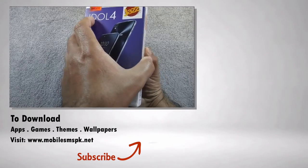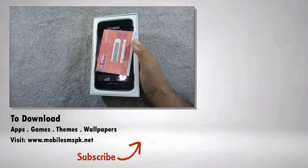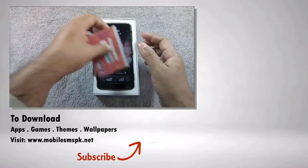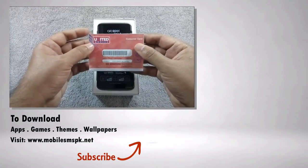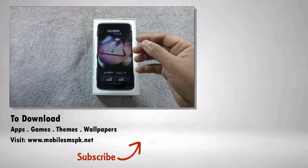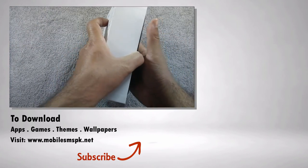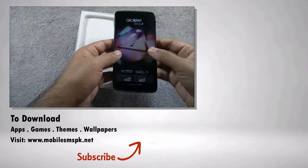So that was the unboxing of Alcatel Idol 4. A complete review will be available soon on this channel, so please don't forget to subscribe. If you liked this video please hit the like button. If you have any questions, feedback, or suggestions, do let me know in the comments section below. For more details please visit my website.